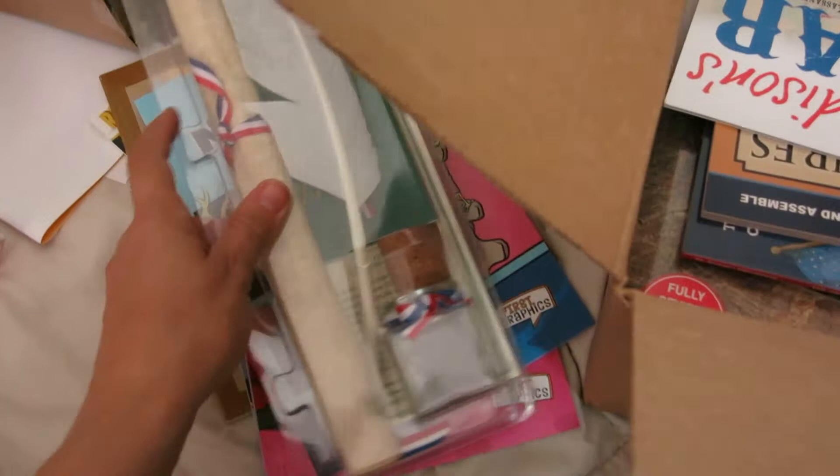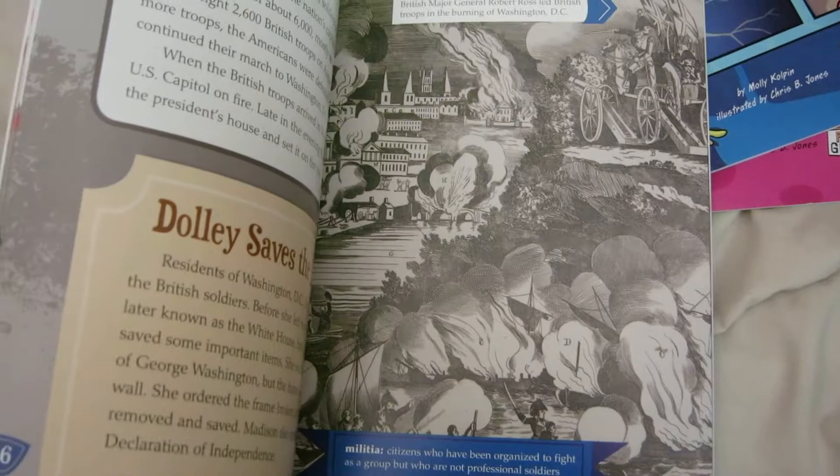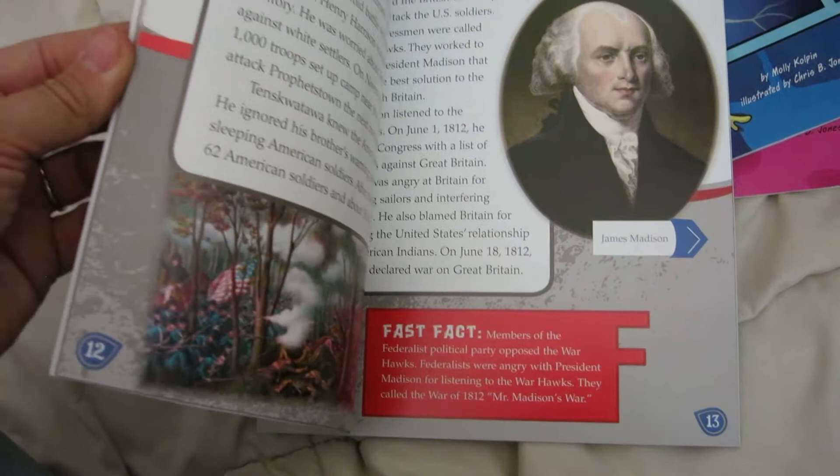We have a book here on the War of 1812 — lots of pictures. I love whenever they do fast facts. Those are great if you have a child without a long attention span — just the little tidbits down on the bottom and things like that.